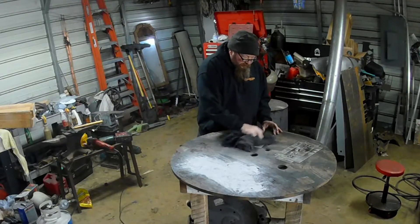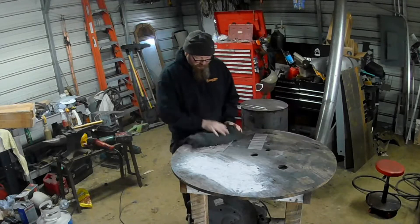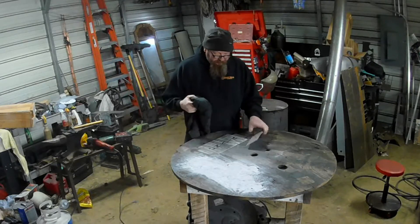We're going to wipe these off, get the water off the table, and then we'll buff them off with a grinder.